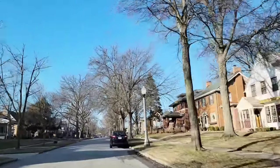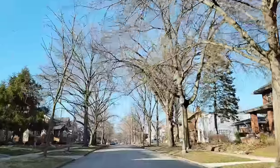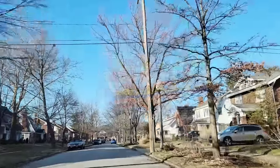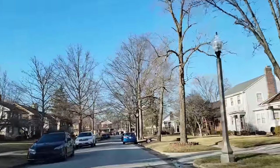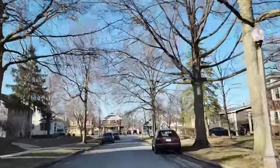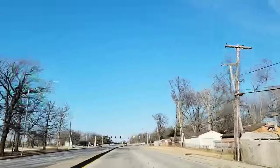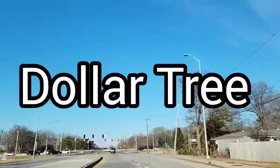Hey everyone, thank you so much for stopping by and welcome to my channel. My name is Jenny and today I am taking you to the one and only Dollar Tree I have so far that just turned into a Dollar Tree Plus. Now I know later this year a lot of my Dollar Trees are going to be switching over, so I thought I'd do a separate video to show you all of these items that I was able to find at my Dollar Tree for three dollars and five dollars. If you'd like to see what they are carrying, keep on watching and I'll see you at the Dollar Tree.